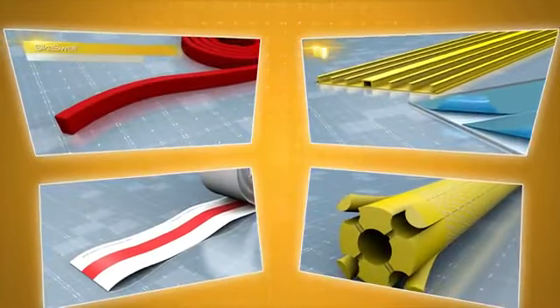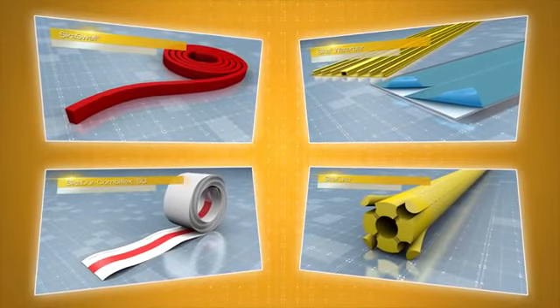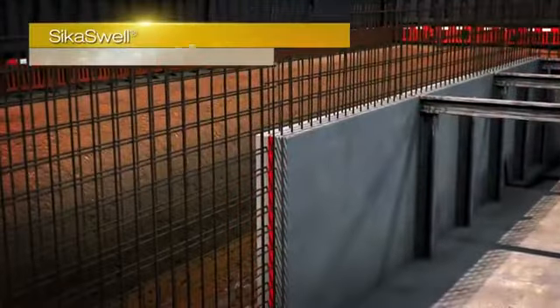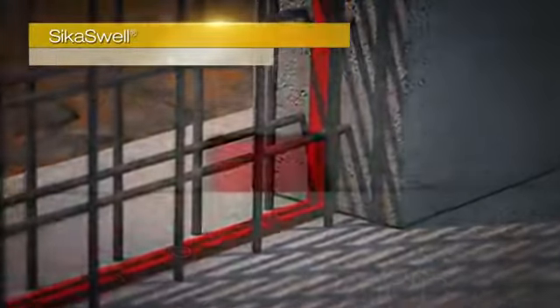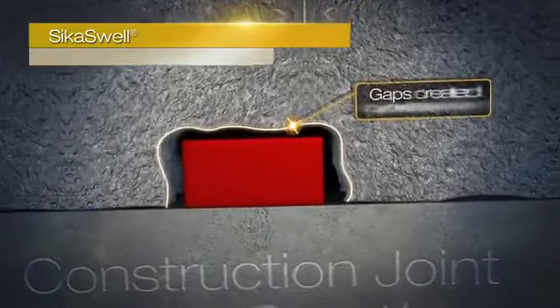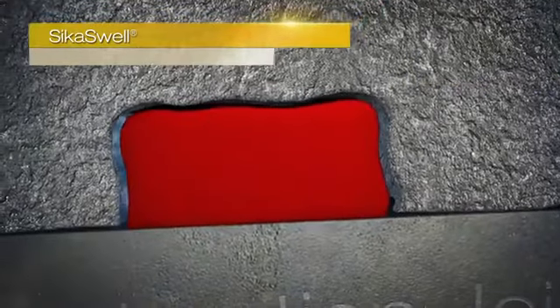The Seeker Watertight concrete system also includes complementary jointing systems, which complete your watertight structure. The Seeker swell jointing systems are a range of hydrophilic profiles and sealants applied to the construction joints and service penetrations, which swell in contact with water, creating a watertight seal.